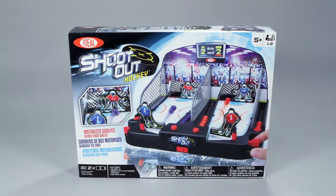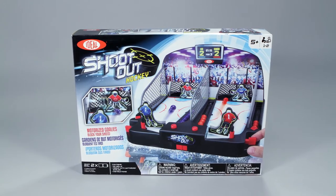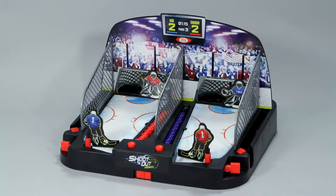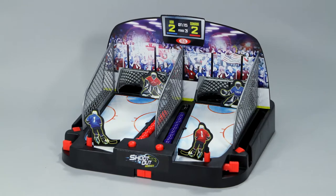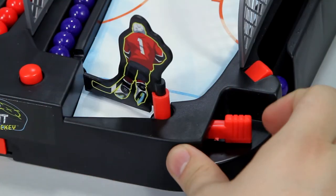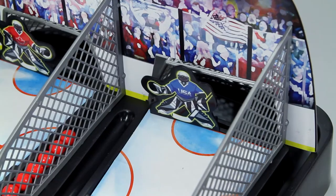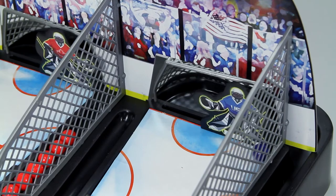Compete head-to-head in the fast-paced game of hockey with Motorized Shootout Hockey from Ideal. This two-player game puts you up against a friend or family member in a race to score the most goals. Simply flick the hockey stick paddle and shoot the balls to score. Just be sure to aim though — the motorized goalies will be trying to block your shots.